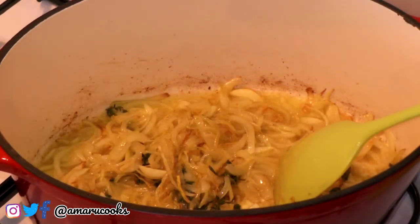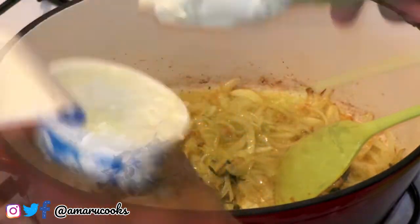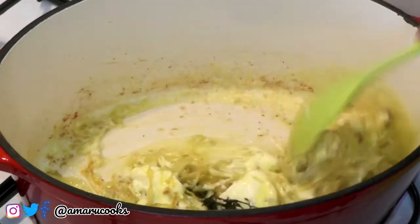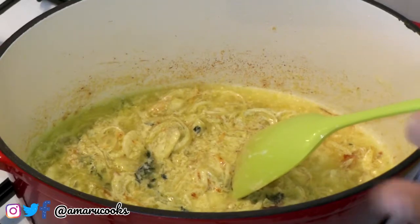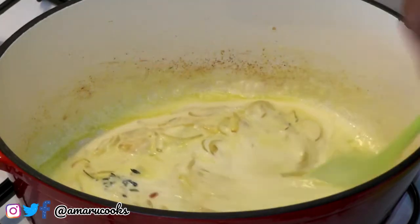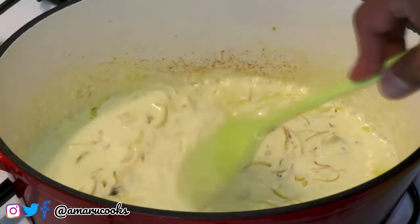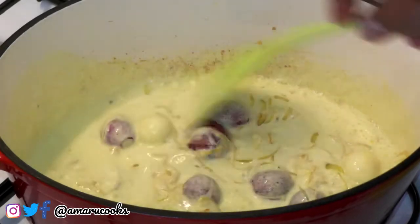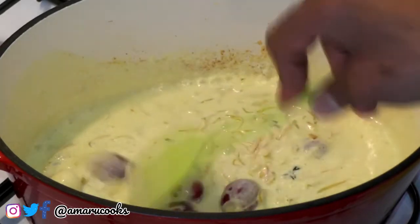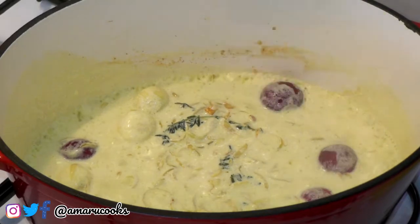I am now going to add some of the crème fraîche and then the cream. Lastly, I'm adding these baby onions — give that a nice stir. We're going to turn down the heat, cover the pan, and allow it to cook down for anywhere between three to seven minutes.